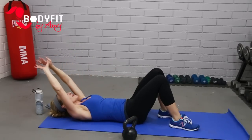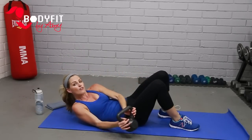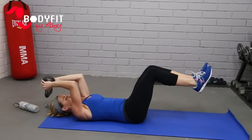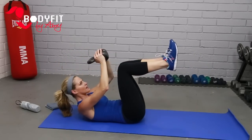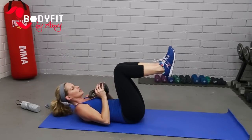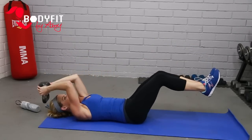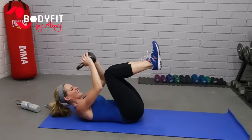Drop that kettlebell to the side, reach it up. Let's grab it for one more — we're going to keep a little bend in the elbows, knees are up, take it over, crunch it up towards the knees. Over, take those feet out a little. Bring it up, over, and up. Feels like too much? Keep it really tight and just take a small crunch — you're still going to feel the weight. Still too much? Drop the kettlebell, just do the crunch. Pull it in tight, breathe. Two more. One more. And relax.